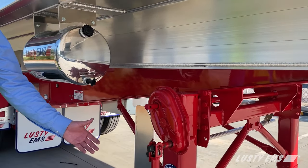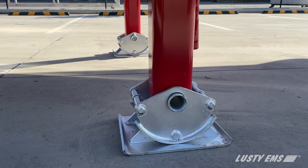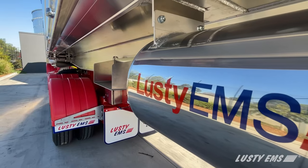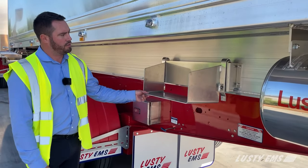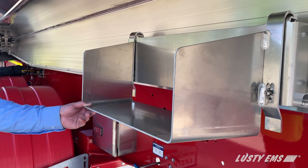The Lusty EMS Stag lead trailer is fitted with Holland Mark V landing legs with a compensating foot. Here we have the grain scraper, polished aluminium water tank, and a removable grain chute for when tipping off products such as grain and similar commodities.